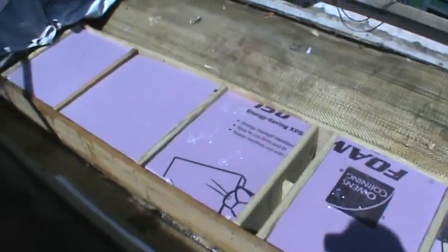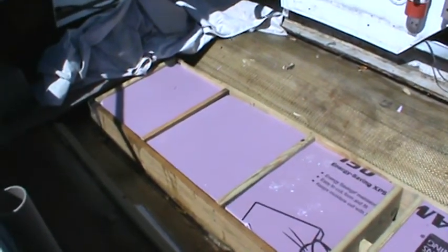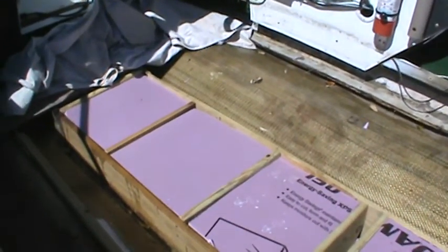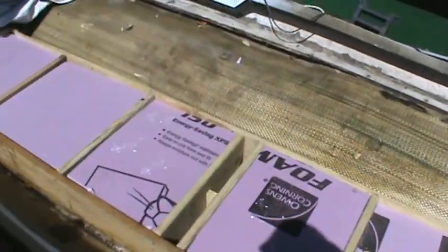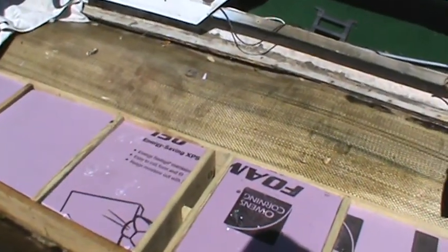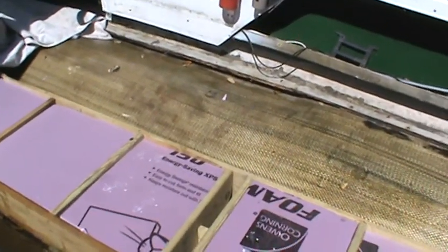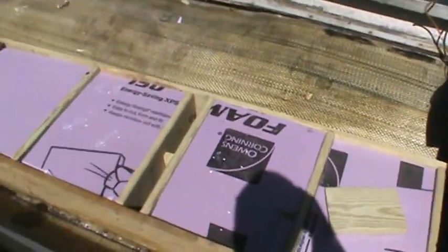I wanted to make another video to let everybody know how far I am. I've got the center part of the frame done. I've got the high density foam in there — that's almost two full sheets of four foot by eight foot by one inch high density foam in this boat right now. I have one more sheet of high density foam that I'm going to put in after I've finished what I'm doing. The center structure is completely finished.